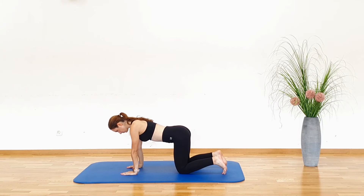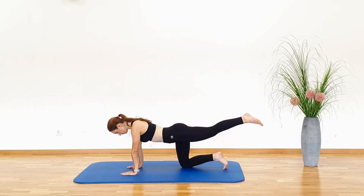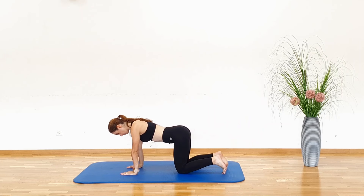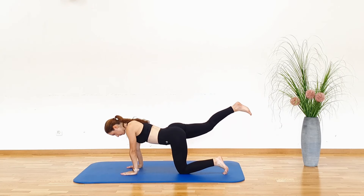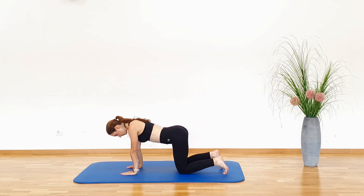Quadruped Leg Extension. Start in a quadruped position, with your hands under your shoulders and your knees stacked under your hips. Now, lift and extend one leg until it's in line with your back. Hold for a second and return to the starting position.